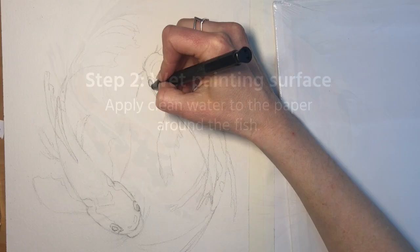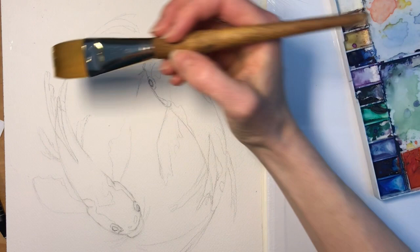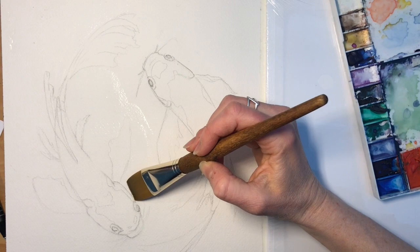The next step is my favorite — it's wet on wet painting. What we're going to do is wet the surface of the paper everywhere we want there to be water in our painting. So we're going to be adding water to the water of the painting — that's a little confusing but that's what we're doing. We're putting water around the fish essentially.